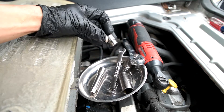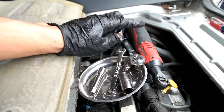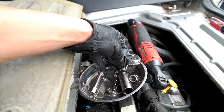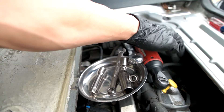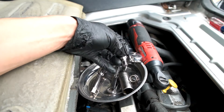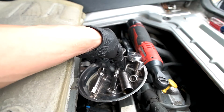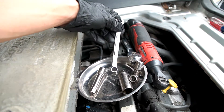To remove the bolts you'll need a 10mm socket and a three-eighths inch manual ratchet. I also prefer the three-eighths inch electric or battery-powered ratchet — it makes things easier. There's also a hose that's blocking one of the bolts, so I used a three-eighths inch extension for the 10mm socket. You can also use a 10mm wrench to get to that tight location.